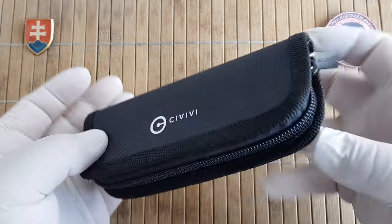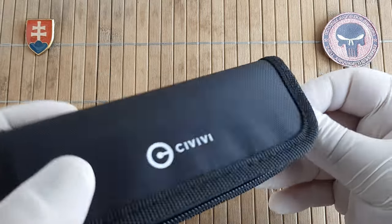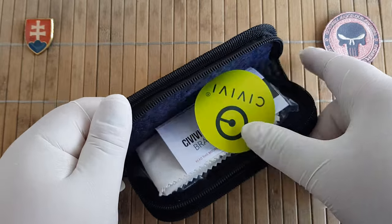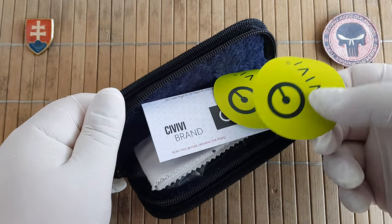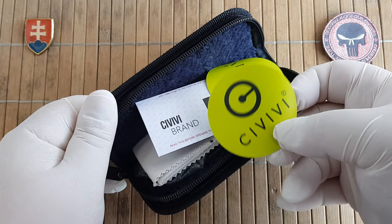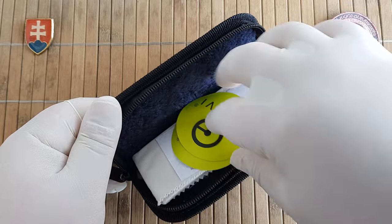The CVV knife comes in a really nice packaging — a nice box and an extra pouch. Inside are two stickers. It looks like they switched to just a CVV logo; before they had a dagger and an eagle.